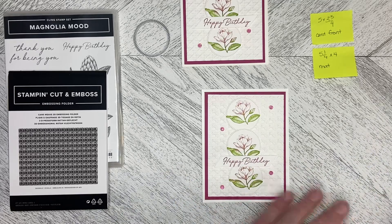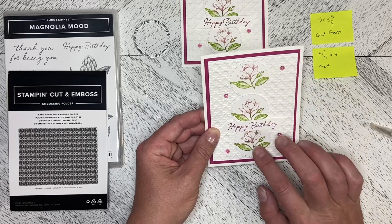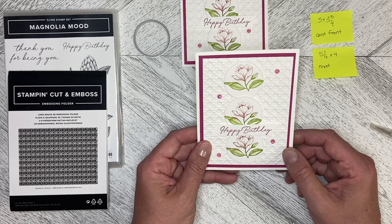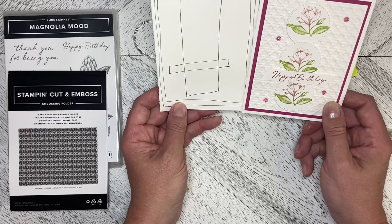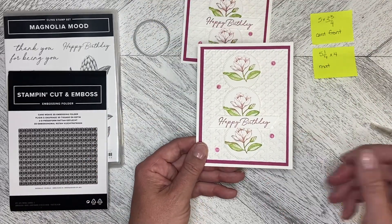So that is our card — super quick, super easy. The longest activity is doing the stamping itself, but it is a quick, easy, really effective way to use the sketch for this card. Thank you so much for watching, and let's create together again soon.